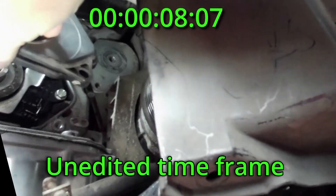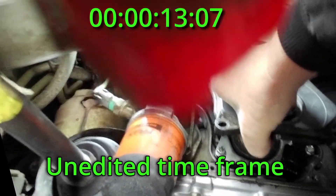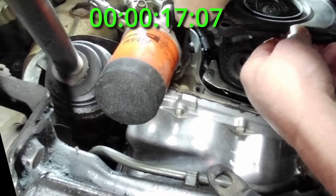This is an unedited time frame of how long it took me to do this shortcut — under a minute. Be patient working it into place. It'll go.